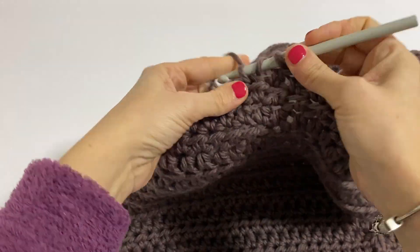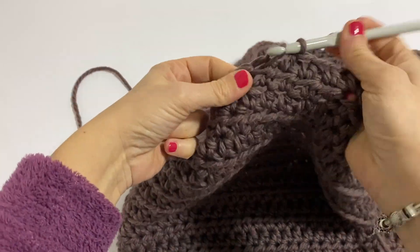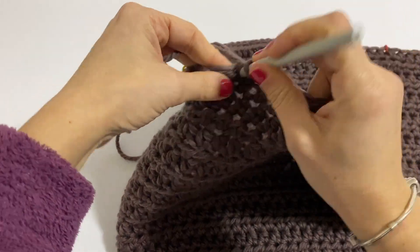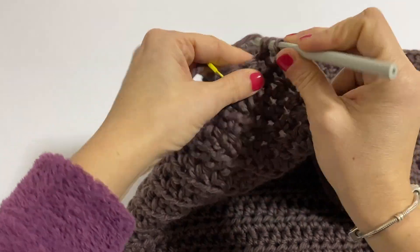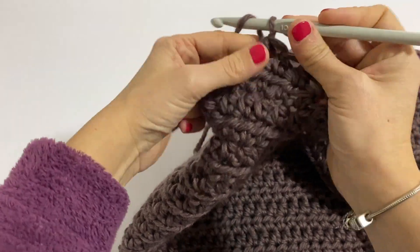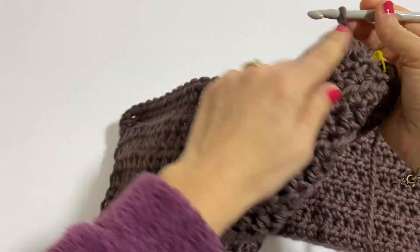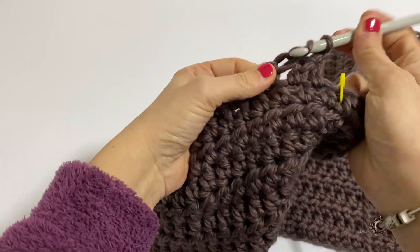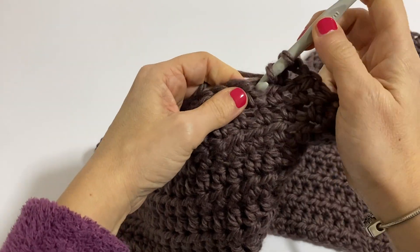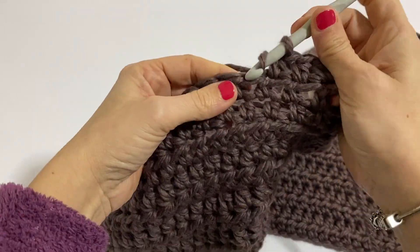Continue working all my stitches as they present, and now the last stitch — you see? — and now I turn 1 and 2 and go to work on the back. So by doing this I have divided the work. Because I need to create the opening here so that my arm can pass through. Automatically that famous passage for the arm is created.